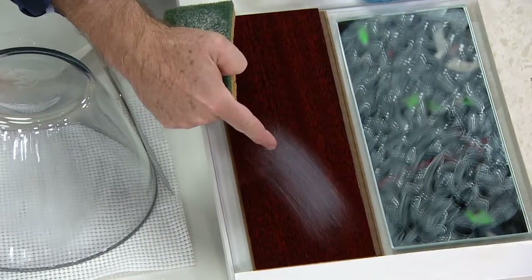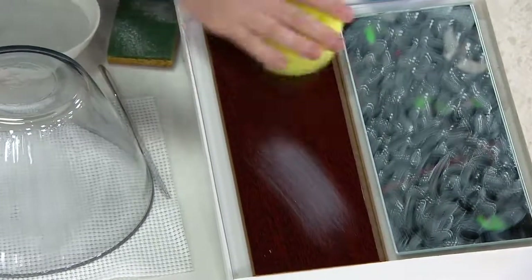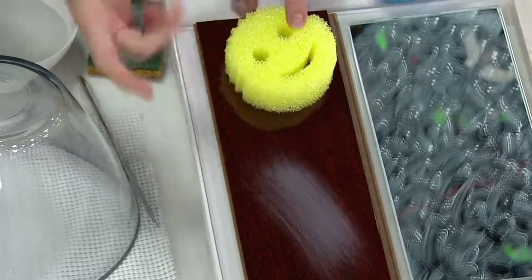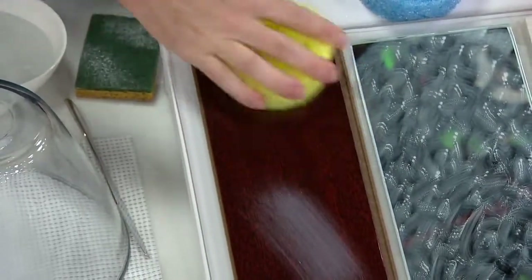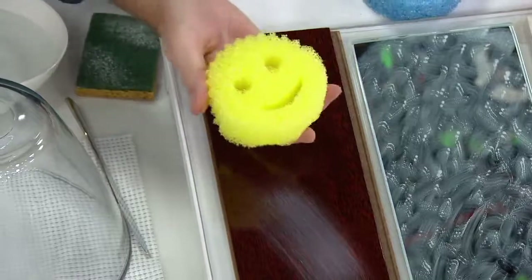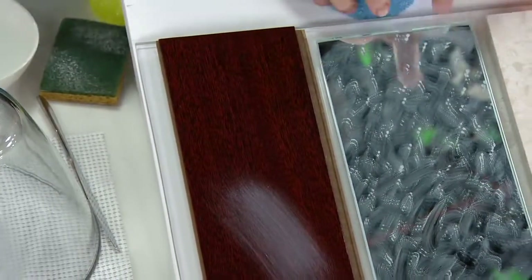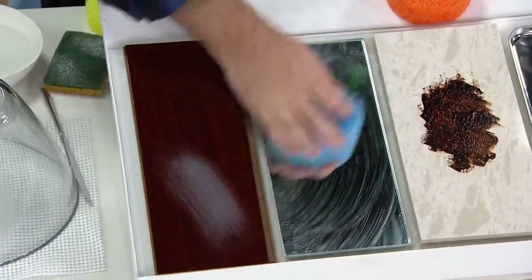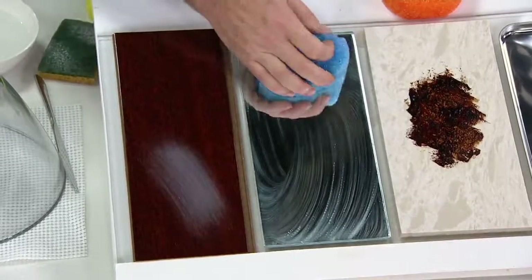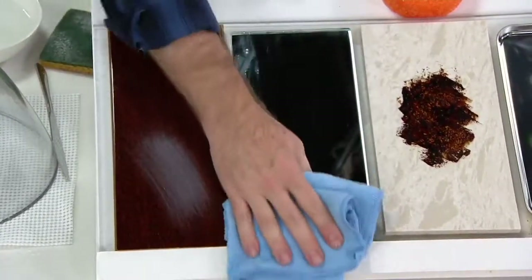Scrub Daddy — no matter how hard I try, I'm not going to scratch that surface. That's the incredible ability of Scrub Daddy: to scrub but never scratch. That means whether it's the mirrors in the bathroom with toothpaste or the soap scum in the bathroom, it's going to take care of it, but most importantly it's not going to scratch the surface.